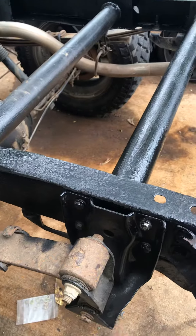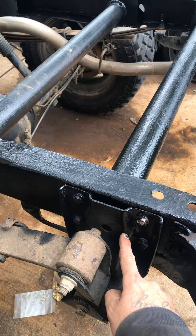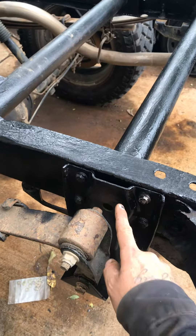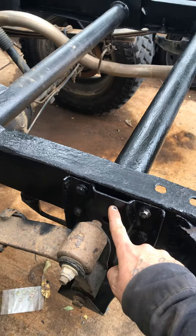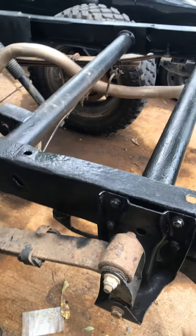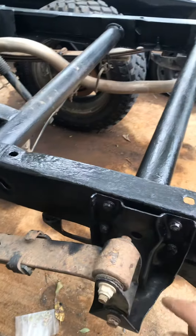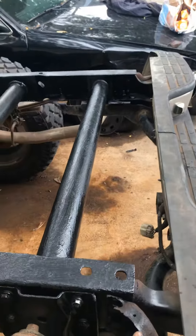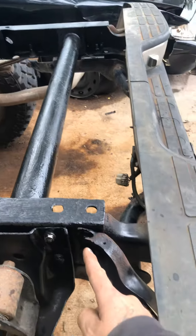The customer ended up having to get a new Dorman replacement for this shock here. He said he found it at O'Reilly's Auto Parts — it was like a hundred and two dollars. So this is new; the other one was so rusty we couldn't use it. It comes with all new bolt hardware.